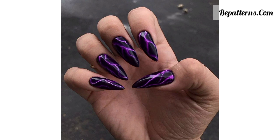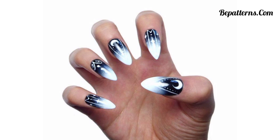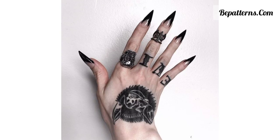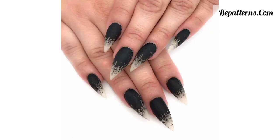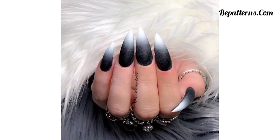Apply a dark shimmery nail polish and add a layer of black or dark purple glitter polish on top — this combination creates a captivating and mysterious effect. Paint your nails with a deep dark color and add delicate floral designs using silver or metallic nail polish. This contrast between the dark base and metallic accents creates a stunning look.